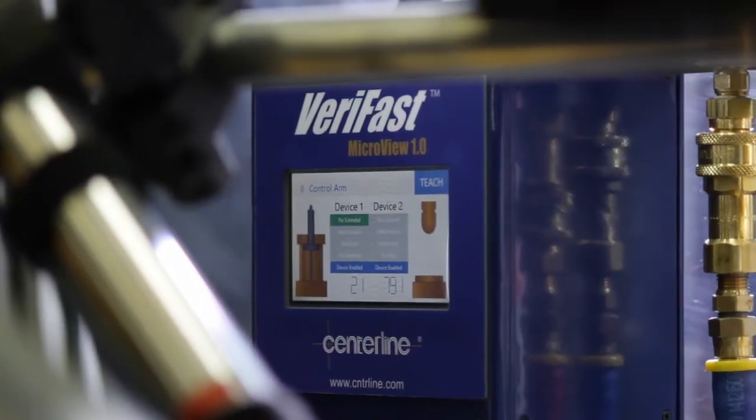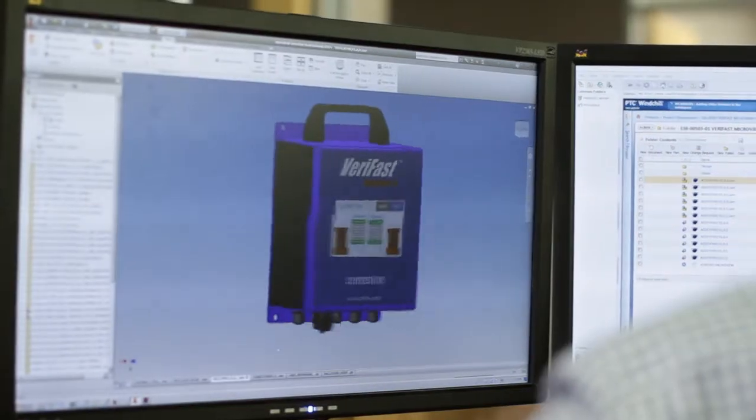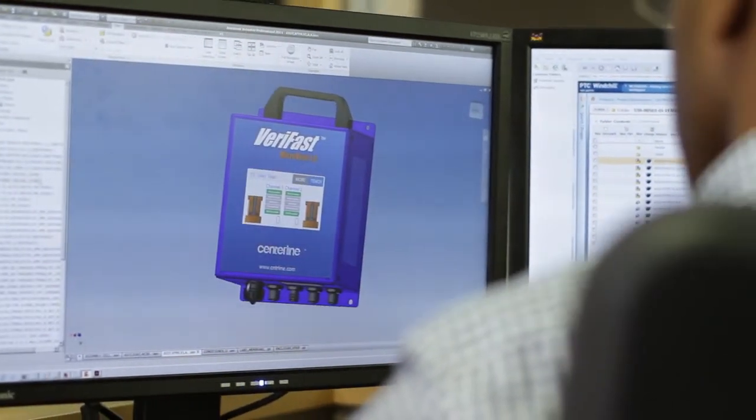As it's reading what it's doing, it's actually showing you on the screen what it's seeing as well. A lot of your smaller shops, the tier ones, now have a solution. It saves them money up front — they're not buying all this expensive equipment.